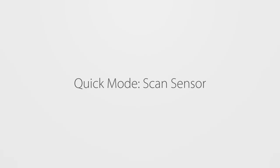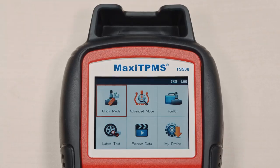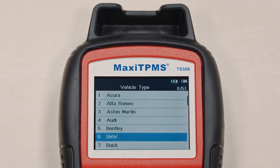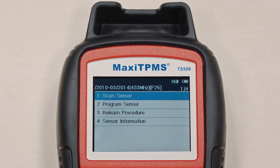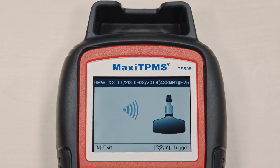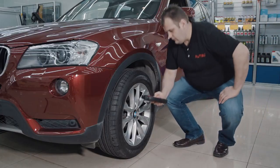Need to test or activate a sensor? Select Quick mode from the large color display. Select the vehicle make, model, and year. Then select Scan Sensor and place the tool alongside the sensor on the tire.